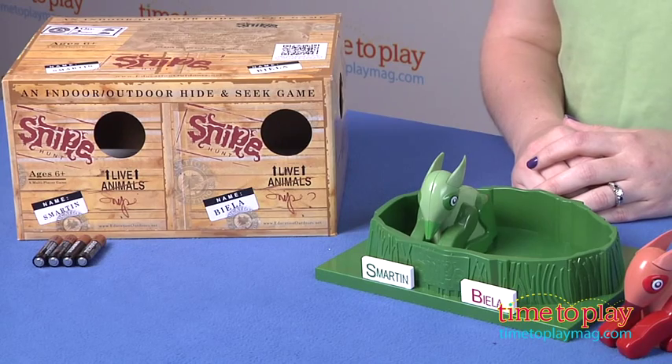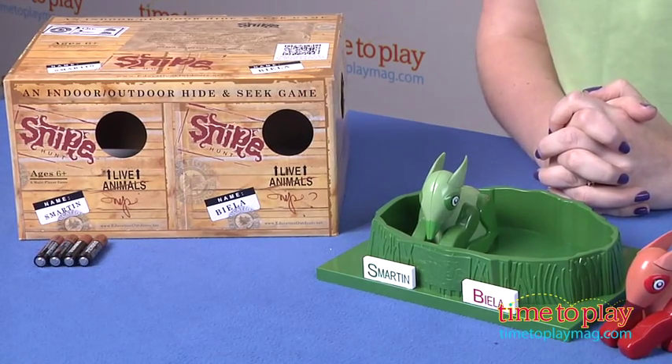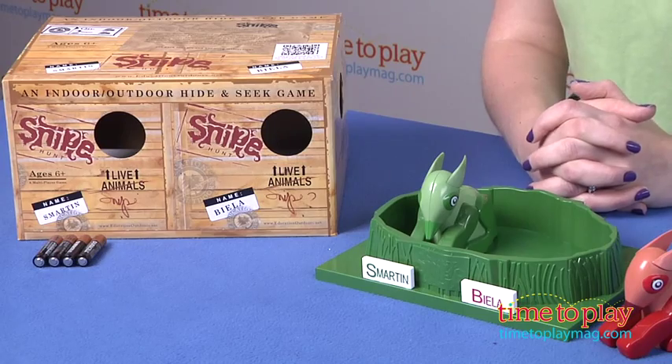And because it can be played indoors and outdoors, it offers multiple possibilities for hiding places and hunting scenes. The game can be made different each time you play. Also, depending on where you hide the snipe, you can make the game as hard or as easy as you want.